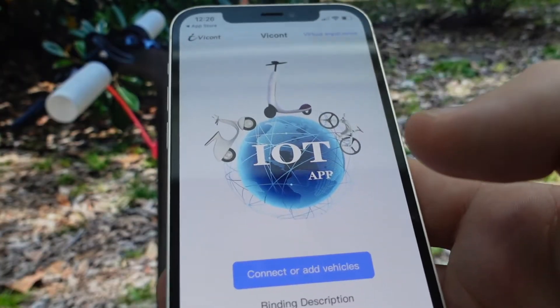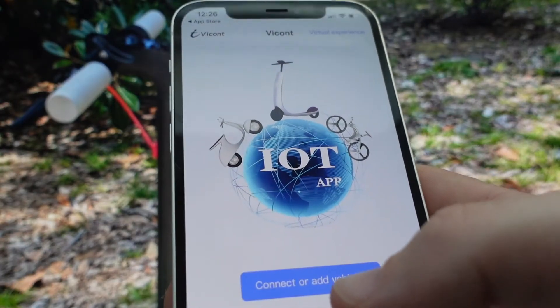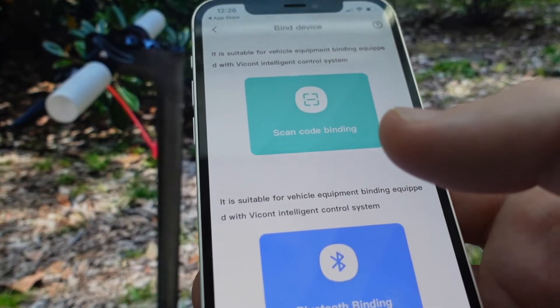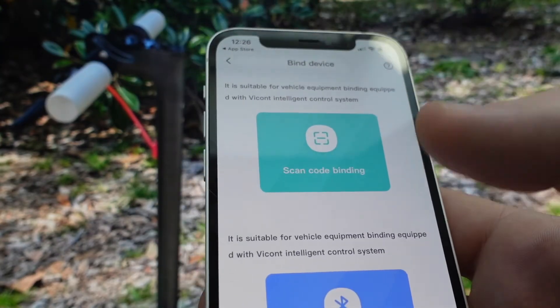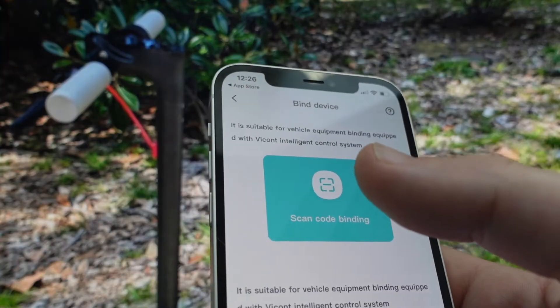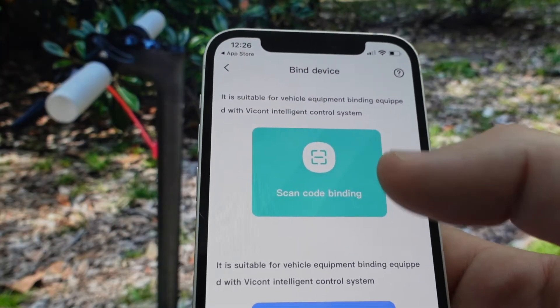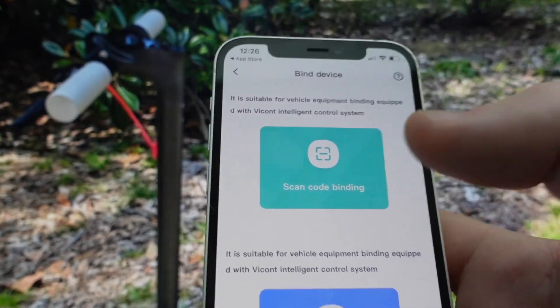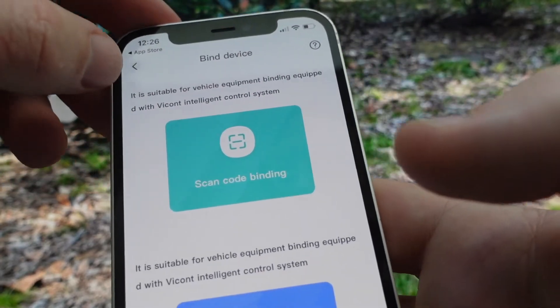Once you open it, I'll show you how to pair. You're going to click on Connect or Add Vehicles. When you get this out of the box, there is a QR code on the user manual. You can just scan that with your camera — instead of Bluetoothing it, you can scan it and it will connect.